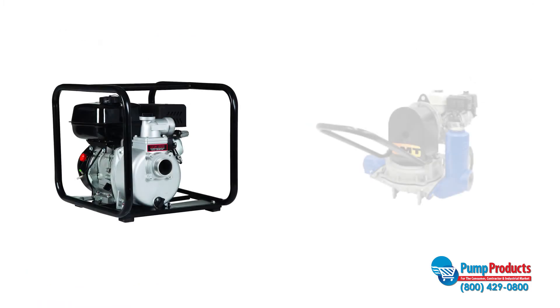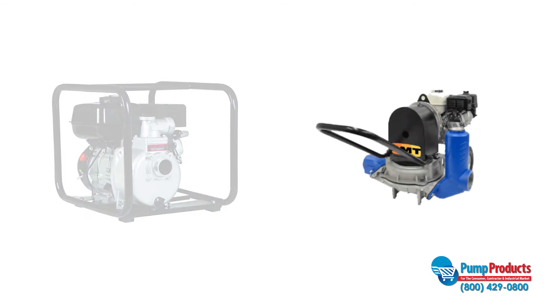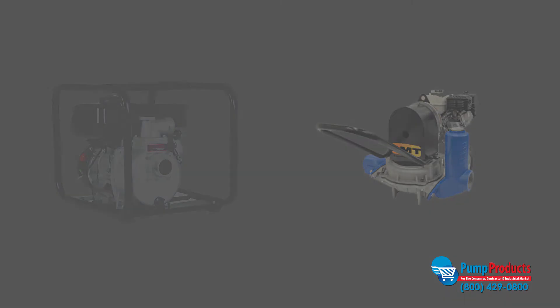Semi-trash pumps can pass small debris and are generally used to pump muddy water. Diaphragm pumps work differently than other trash pumps as they are not centrifugal. Generally, they are used to pump sludge and abrasive liquid.